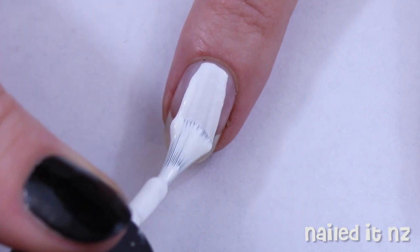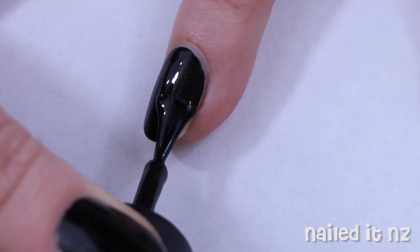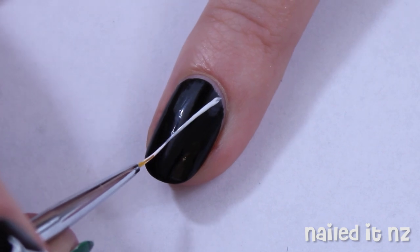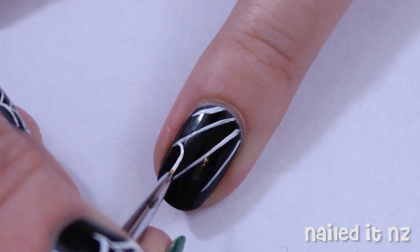To start this design, paint your middle nail white and the rest of your nails black. As usual, the names of the polishes I used will be listed down below. On all of your fingers but the middle finger, paint this easy spiderweb design — make a few white diagonal lines going across your nail and then fill in between them with some little curved lines.